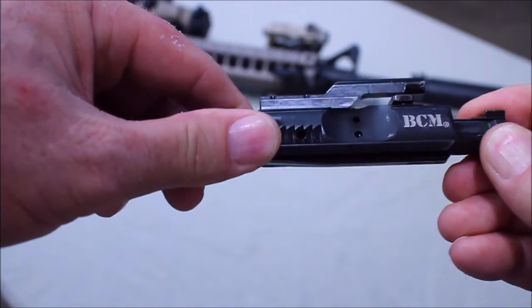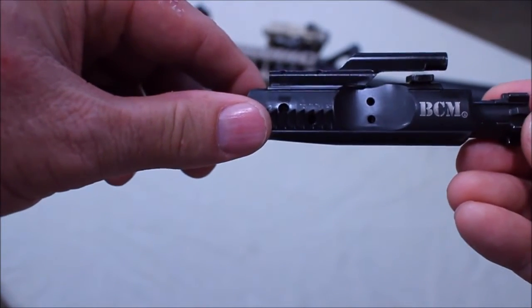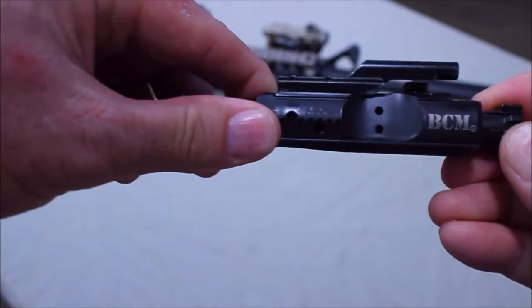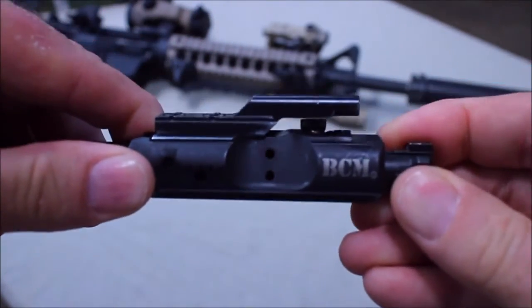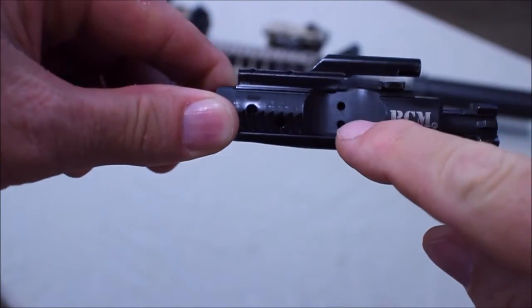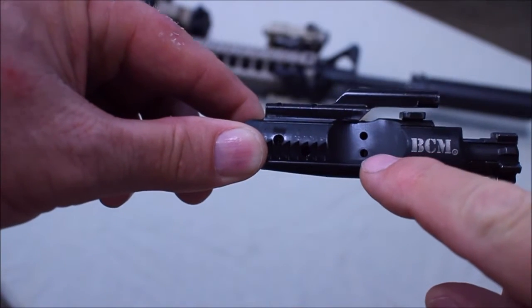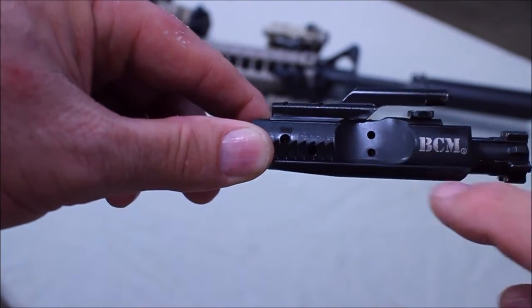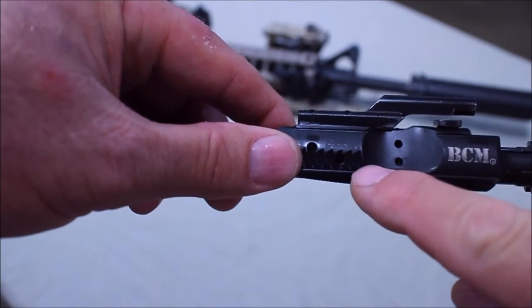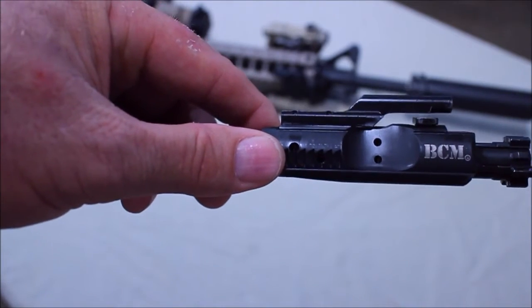Then as your bolt travels back about three-eighths of an inch, the carrier is moving. At this point the bolt hasn't started to move yet. It's rotated and unlocked, and you can see those gas rings on the bolt as they go past these secondary ports and open these up. Now at that point we're venting gas from the primary and secondary gas ports. The bolt has already started traveling, and now the gas will be expelled out the primary and secondary ports out your ejection chamber.